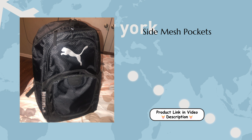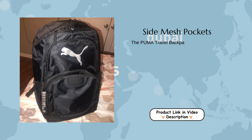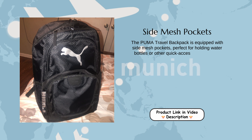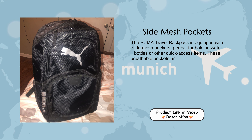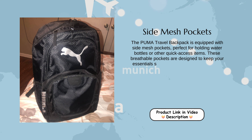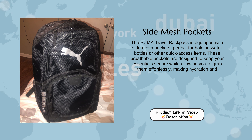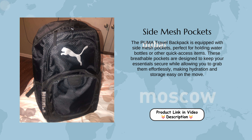Side Mesh Pockets: The Puma Travel Backpack is equipped with side mesh pockets, perfect for holding water bottles or other quick-access items. These breathable pockets are designed to keep your essentials secure while allowing you to grab them effortlessly, making hydration and storage easy on the move.